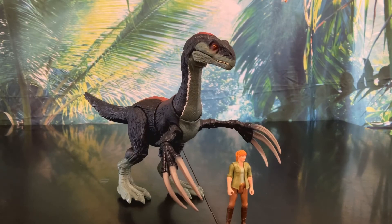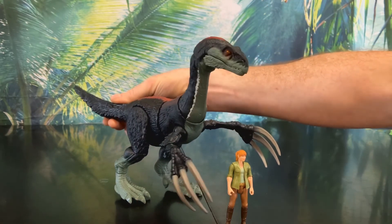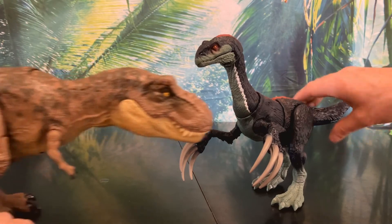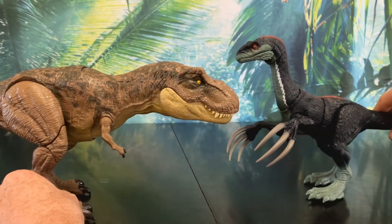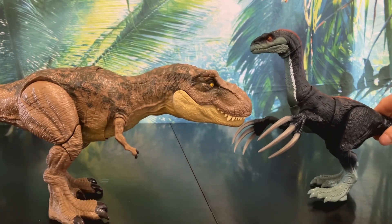Let's compare her to a couple of figures. Here we have the Therizinosaurus next to the original Claire figure — the Therizinosaurus just towers over her, which seems to be a pretty accurate scale to the movie. And here we have the Therizinosaurus next to one of my favorite Mattel figures ever made, the Stomp and Escape Tyrannosaurus Rex. She's massive — they really complement each other. She's a perfect size to combat the Rex, and I'll be sure to get some photos of them fighting.